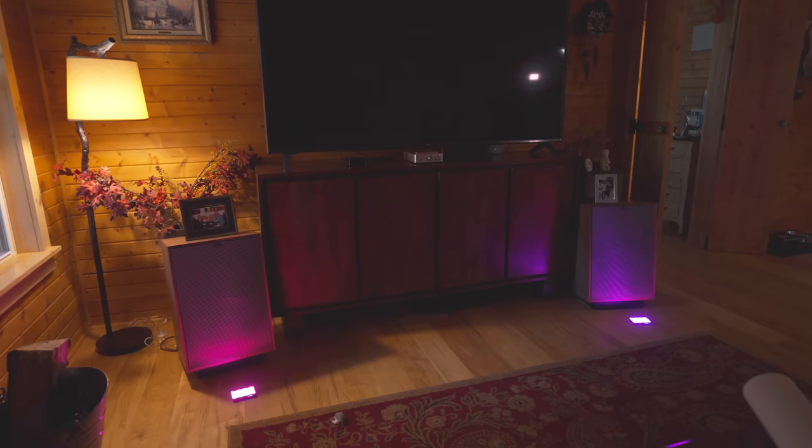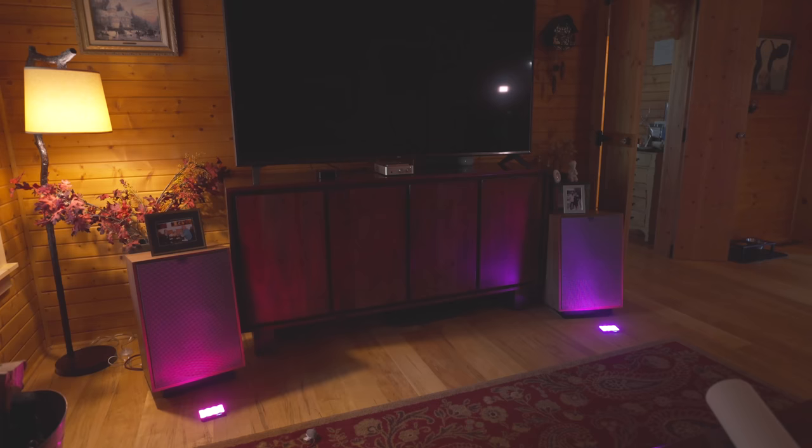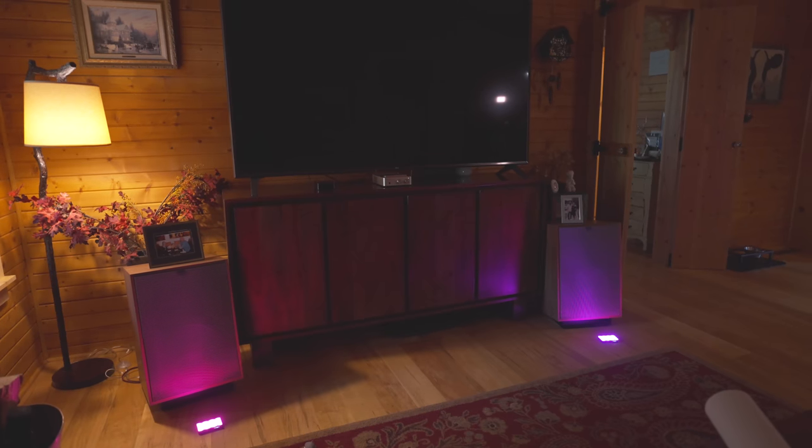So what that tells me is I have the Heresy 4s here, which are the starter speaker in the Heritage line. But in all reality, they're really just as good as all the other speakers in the Heritage line. They each have their own little bit of character. The room and amplification plays the biggest part in how these speakers are going to sound for you.